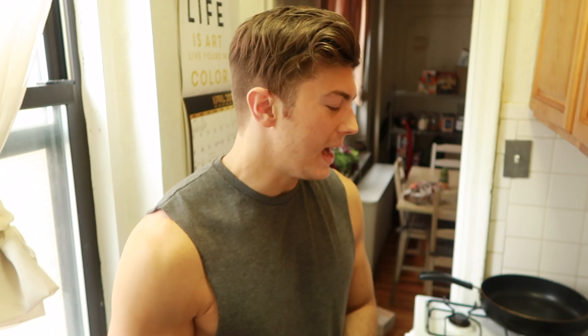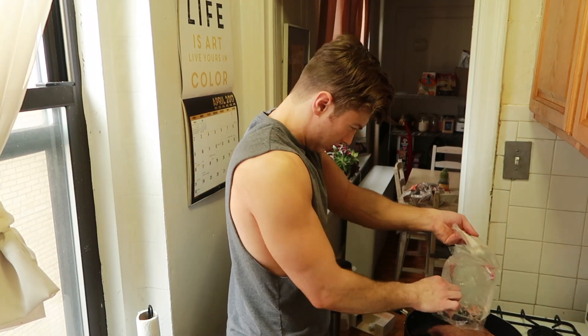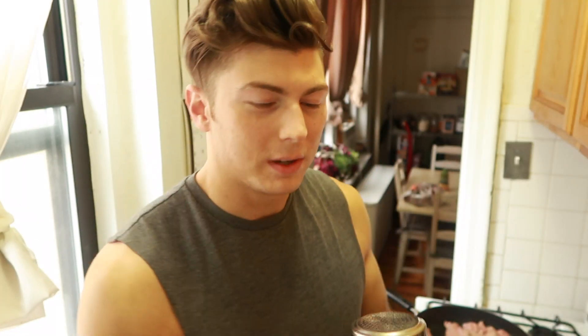So now that the sweet potatoes are in the oven, I'm gonna let them sit for about 45 to 50 minutes. I'm gonna get cooking on the turkey now. Because of convenience, I add the seasoning and the olive oil right on there while the turkey's cooking in the pan. I'm gonna add some pink Himalayan sea salt because I love it so much.